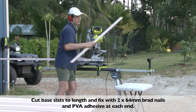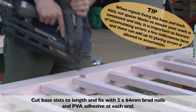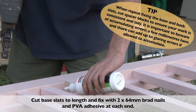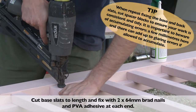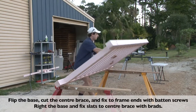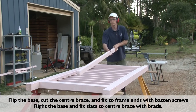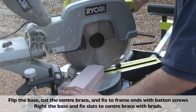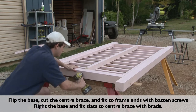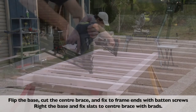Cut the base slats to length, and then fix in place with glue and brad nails. Cut some blocks to make spacing your slats easy, but beware of accumulating errors. Flip the base and cut the centre brace to length. Check fit it — a small chamfer will make the work neat. Right the base again, and then fix the slats to the centre brace with brad nails.